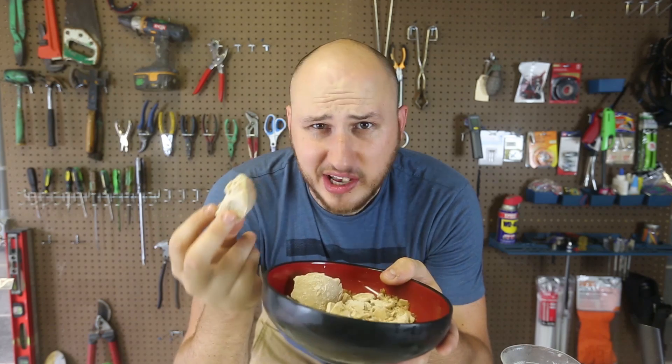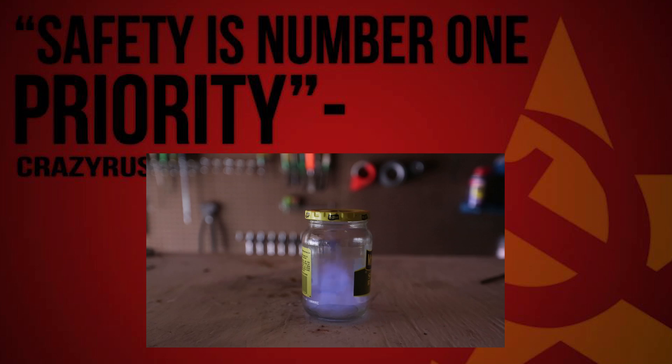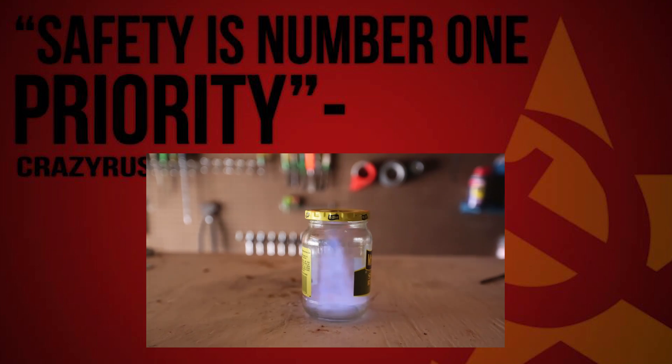Well, this is one way to make a Coca-Cola popsicle. I really was expecting the Coca-Cola to blow up, but it didn't. Pretty insane. It tastes like eating ice with the taste of Coca-Cola. I would recommend. There you go! It's done!